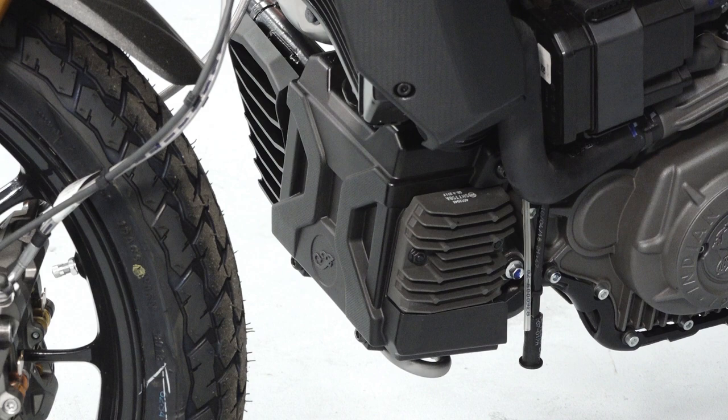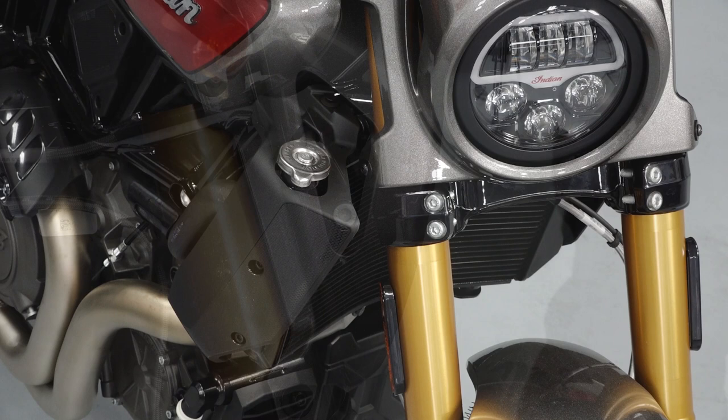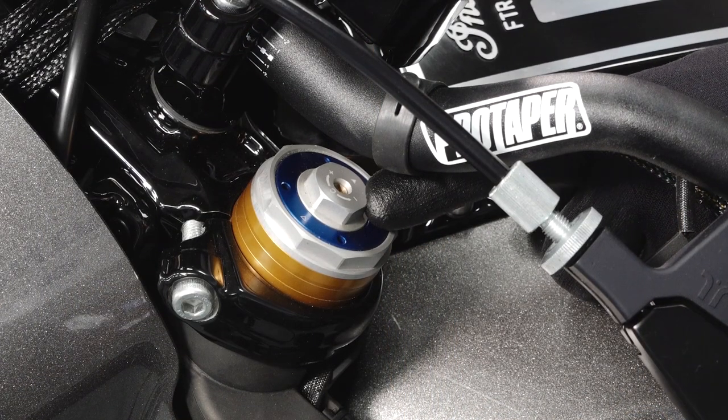In the front of the bike you will find the battery, headlight adjustment fasteners, radiator and radiator cap, and the front suspension adjustment if equipped.